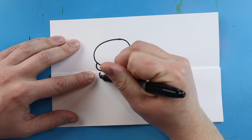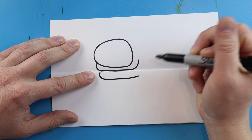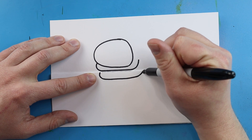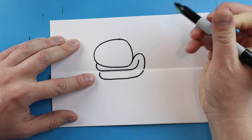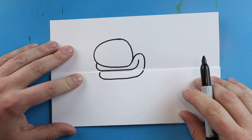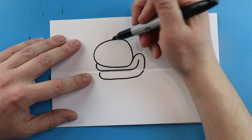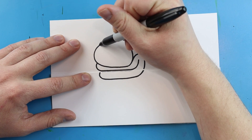Starting here underneath the fold, I'm going to draw another line that curves down, go over, then bring this up above the fold, curve it around and come to here.